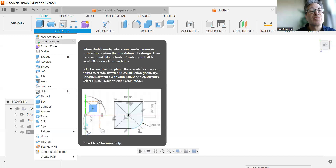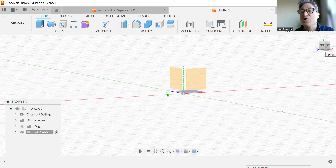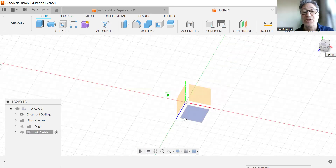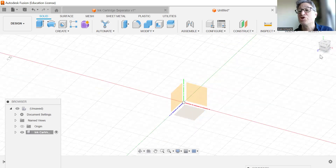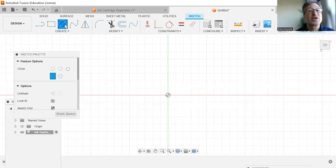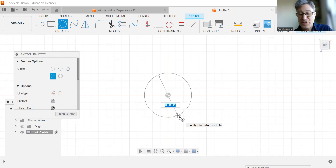We're going to create a sketch. If you are in isometric view, we're going to choose this face here, which should give you the top face. And we're going to get started by choosing our center diameter circle.